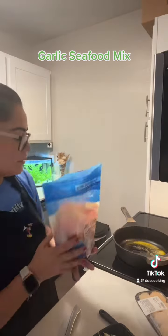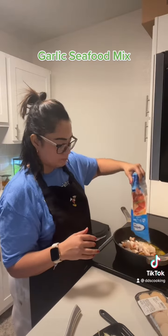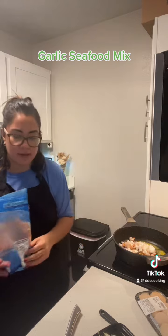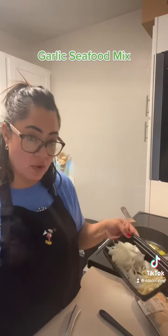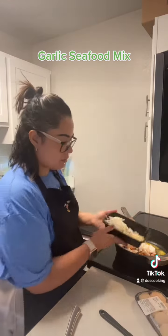Now that the oil and the butter is rendered we're gonna add our shrimp and seafood mixture. We're gonna add it when it's hot so it starts to sear. Then we're gonna add the garlic and the onion — so now when it's like that you're gonna add the onions and the garlic.